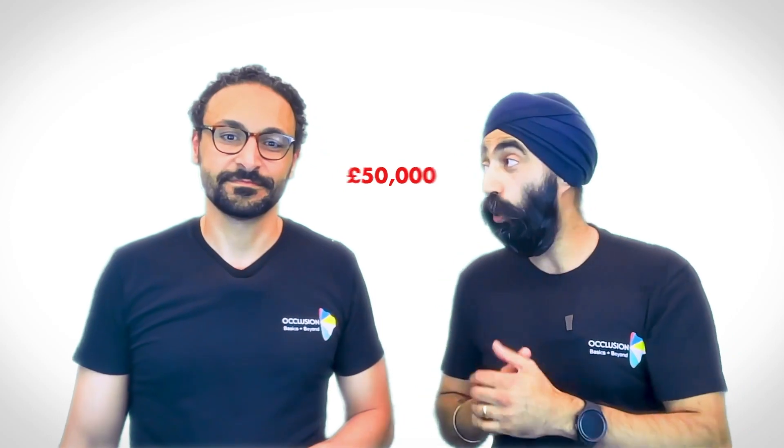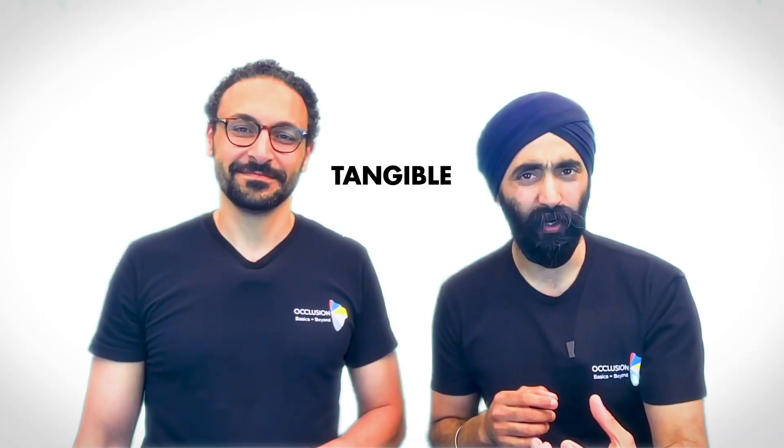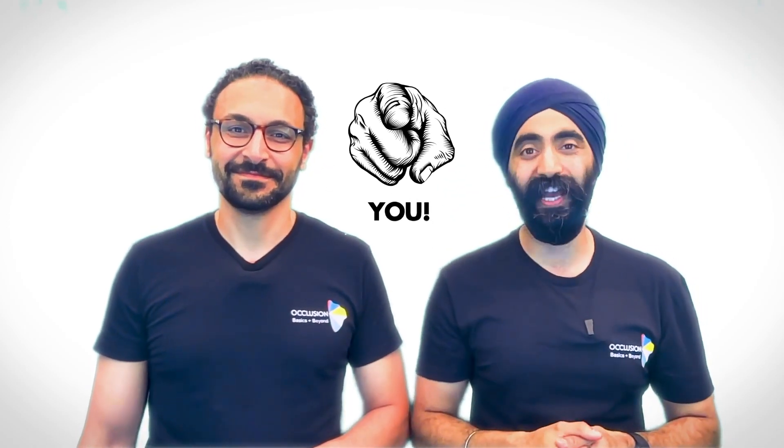Your patients have cross bites, open bites, all sorts of weird bites, and often they can't afford orthodontics or shell out 50 grand on a full mouth rehab. Can we still help these patients and improve our predictability? That is what our protocols are all about. We've created something tangible, bite-sized and super practical. We're going to nail those basics and show you how to apply it to your daily dentistry. Occlusion doesn't have to be some dark art that only the select few understand.